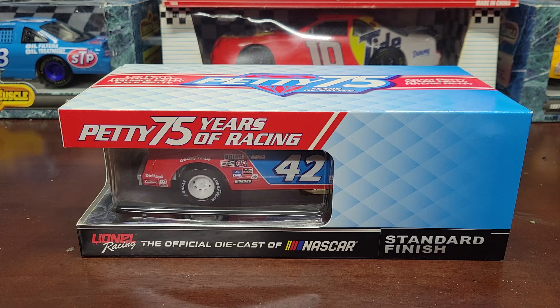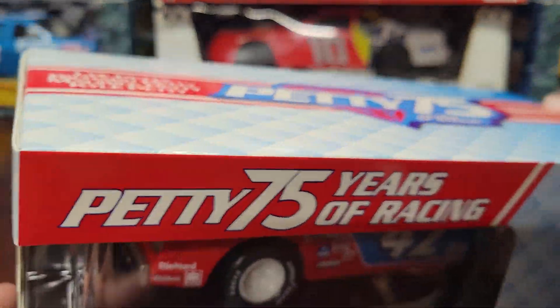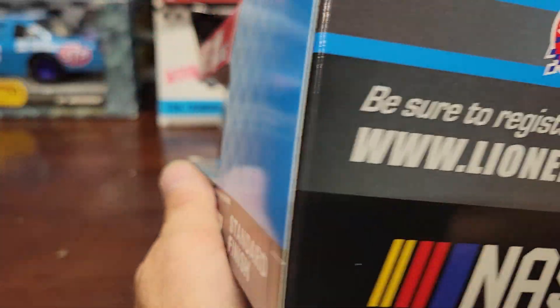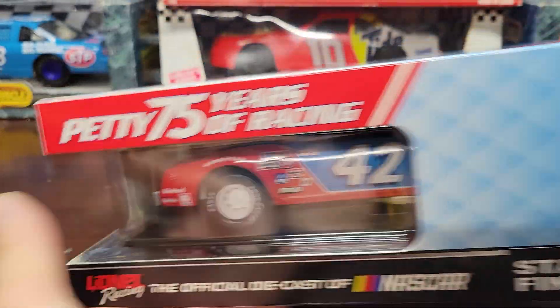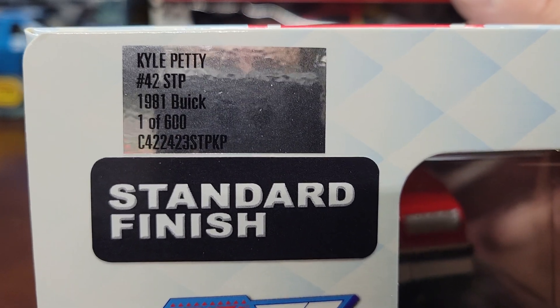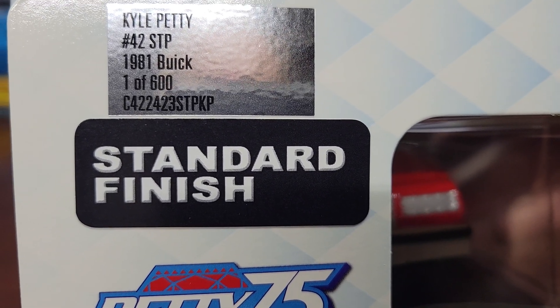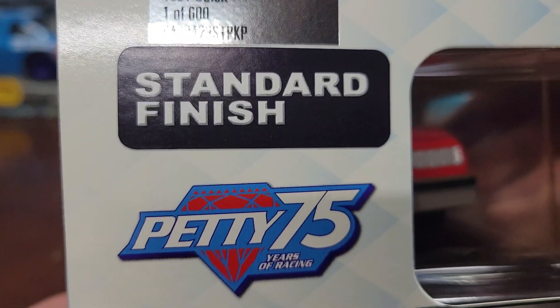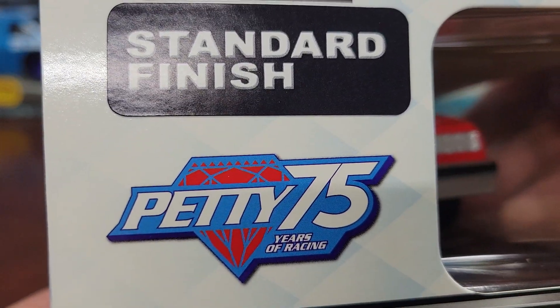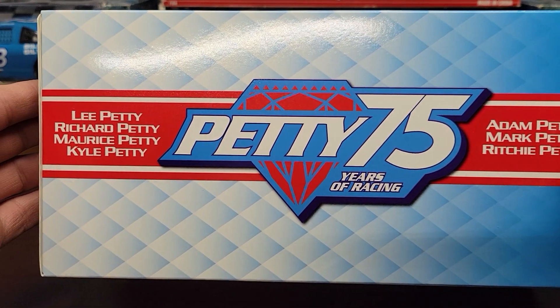We'll be showing you this one first. This is the number 42 Kyle Petty, Petty 75 Years of Racing. This is an STP car — I just got this one Friday. It was a pre-order, I think back in February. So finally got this one: it's a Kyle Petty number 42 STP 1981 Buick.